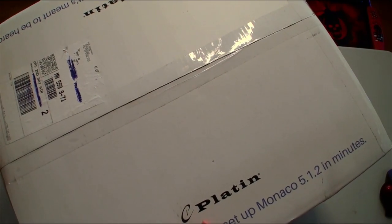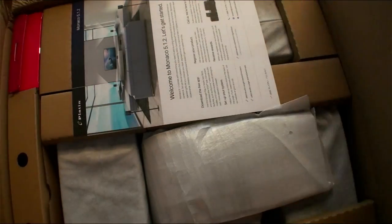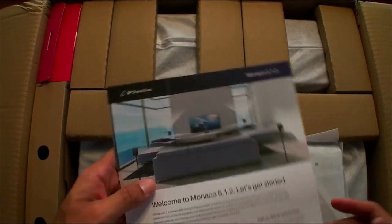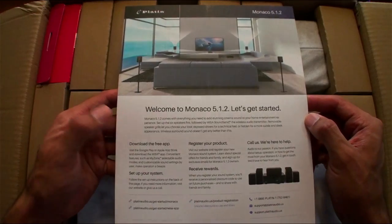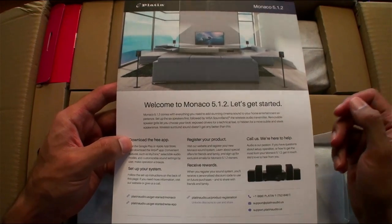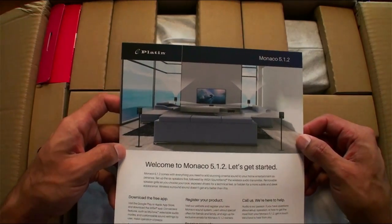The sound that comes out of this system is so much better than a soundbar. Don't get a soundbar — get a true home theater experience with Platinum Monaco and WISA technology, it's amazing. So here we go with the ingredients. First thing we see is a welcome card: 'Welcome to Monaco 512, let's get started.' You download the free app, register it, receive rewards, and their team is available to help you set it up.